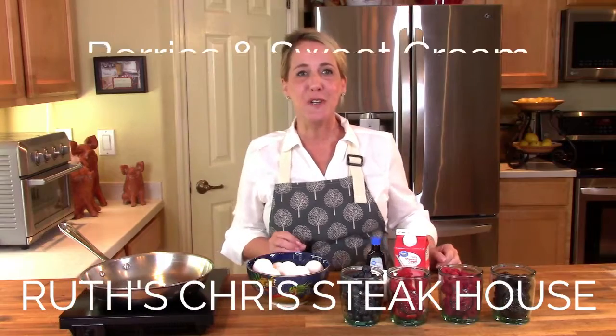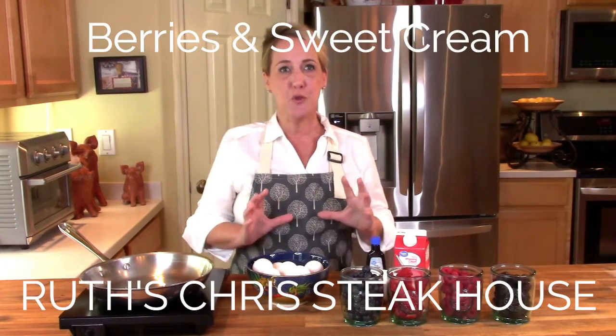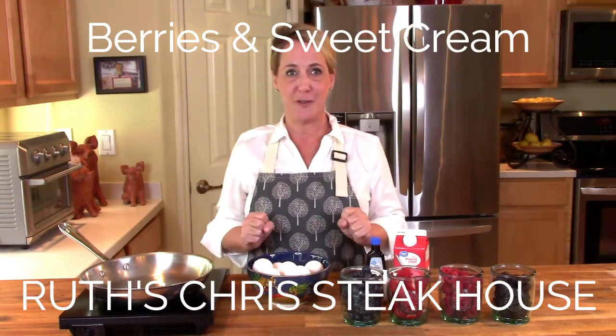Hello friends and welcome back to Restaurant Recipe Recreations. In this video I'm going to teach you how to recreate the berries and sweet cream from Ruth's Chris Steakhouse.